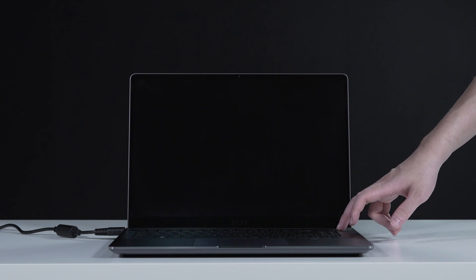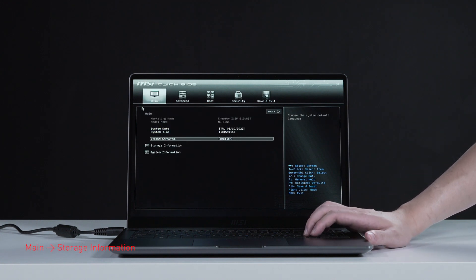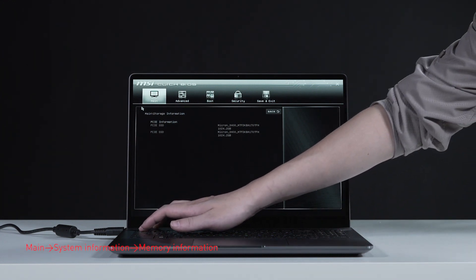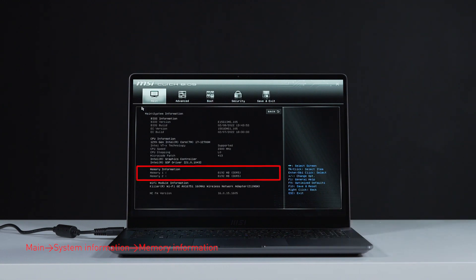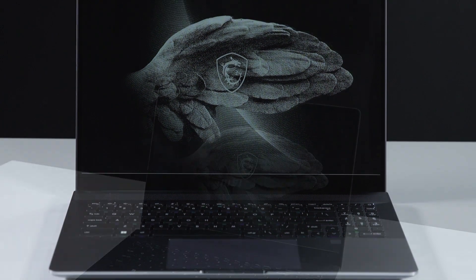Connect the laptop to AC power. Press the power button and repeatedly hit the Delete key to enter BIOS. Select storage information to view details of the newly installed SSD, then hit the Escape key to return to the main page. Select system information to view details on the newly installed memory.